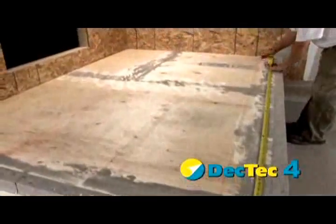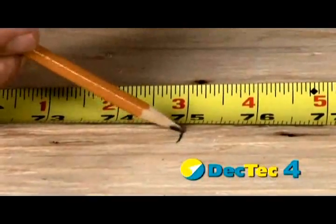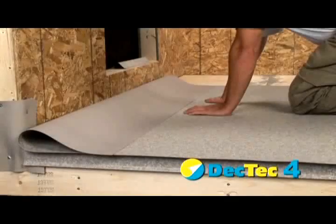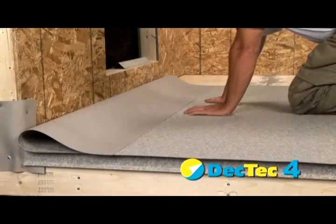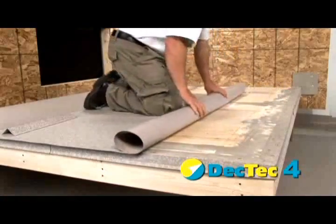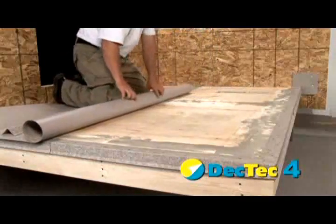Measure and mark 75 inches from the edge of the deck. This will allow for a 1-inch overhang at the rim joist. Snap a chalk line. Cut and dry fit the membrane and carefully check for color consistency and imperfections. Roll the membrane piece back for adhesive application.